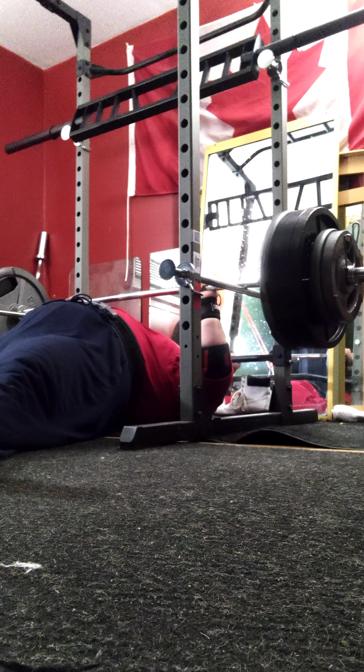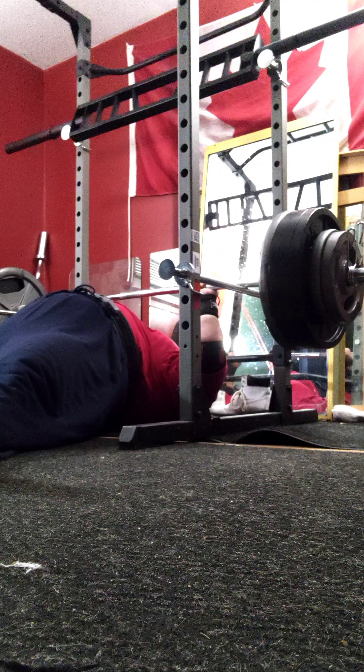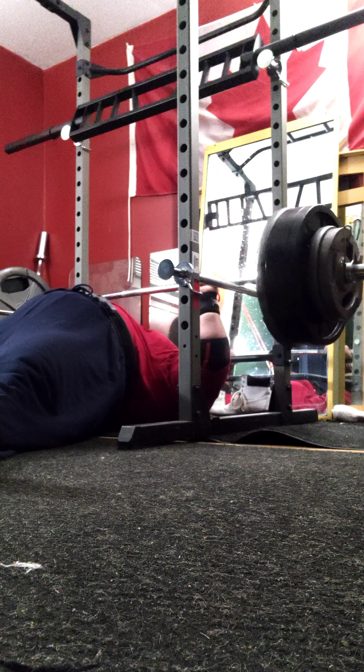Pin press is serious. Halfway up, dead stop, close grip. Ain't nothing to play with. Serious. That's worth it.